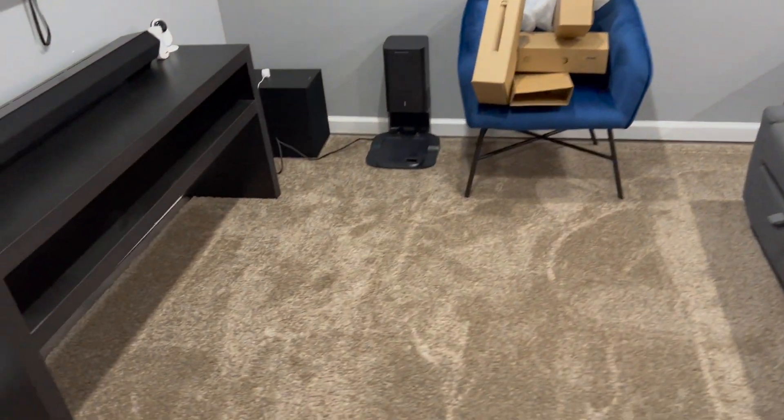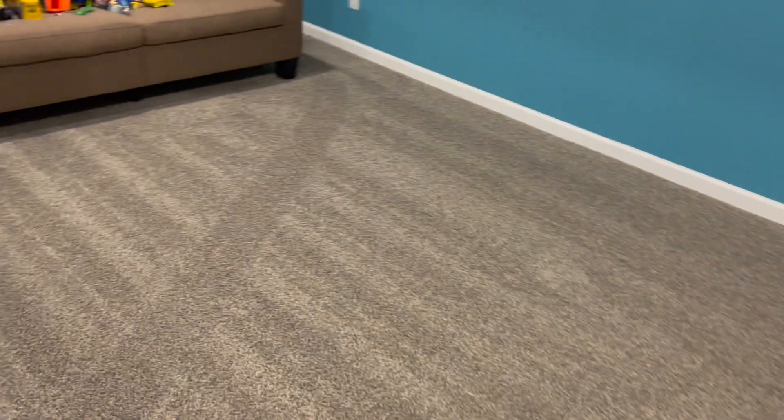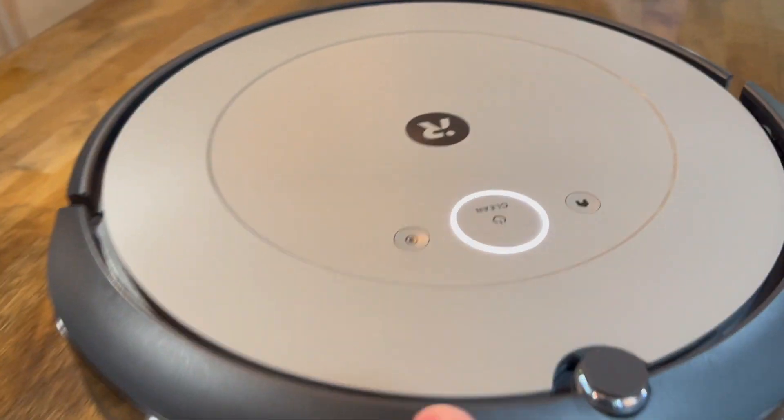The robot is performing quite well. My main objective in the basement is to leave it and forget about it — I don't want to come down and find it stuck. So far that's not been an issue. I'm pretty happy with this unit, although I'd like it to have a mopping feature, which it doesn't.